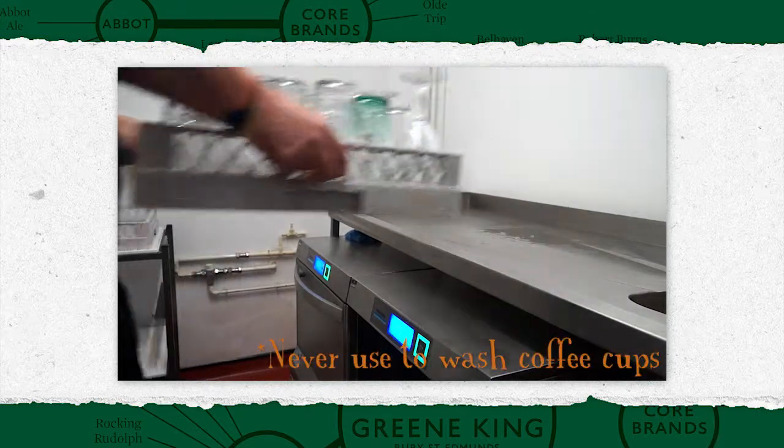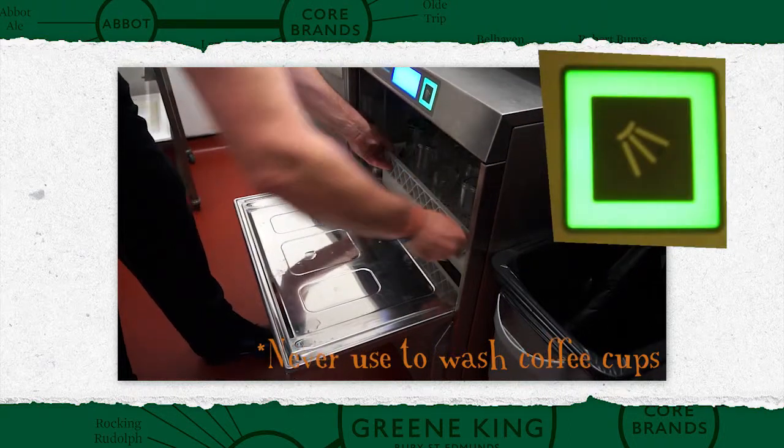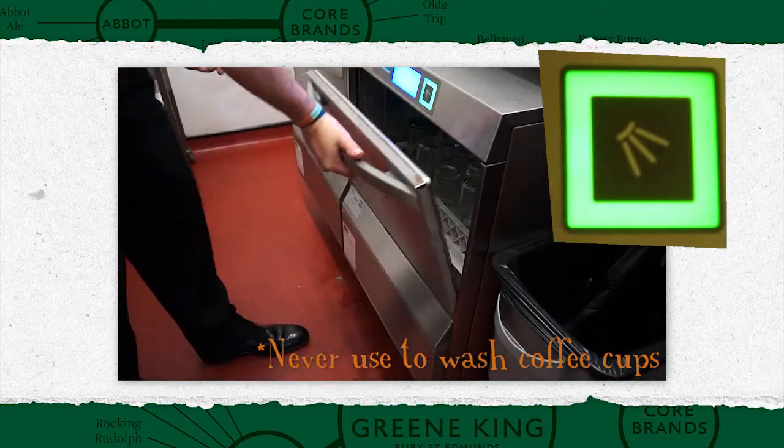Glasses are placed in the washer basket. When full, load it into the washer and start it. Always wash your hands after handling dirty glasses.